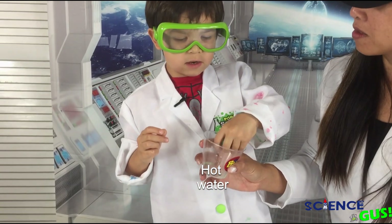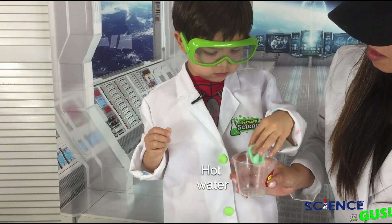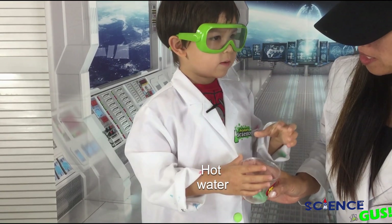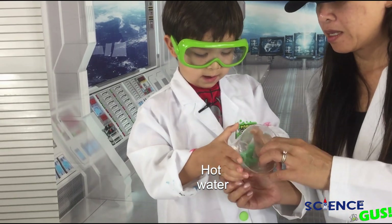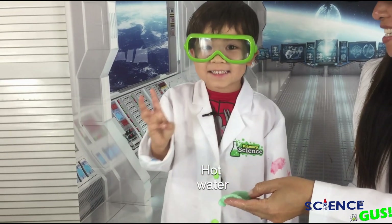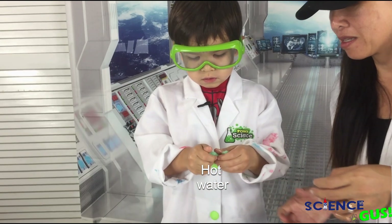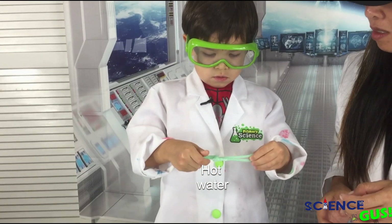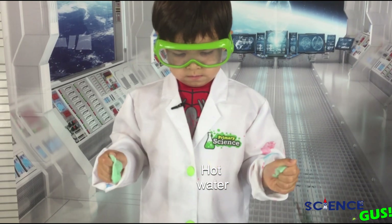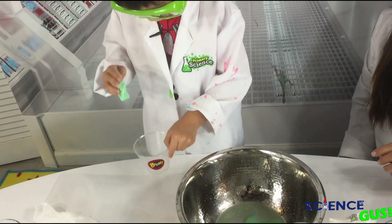It feels a little warm. What does it feel like? It feels like Play-Doh, a little bit. It feels like slime — yeah, a little slimy. It's slimy and it's strong, so make sure — try to pull it out slowly. Wow, look at that. I'm trying to get it off — is it sticky? Yeah, it is.